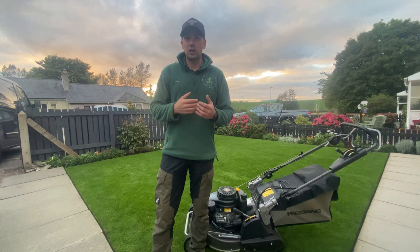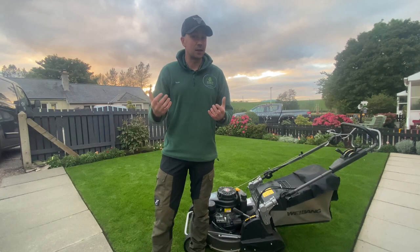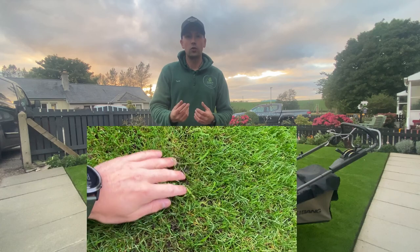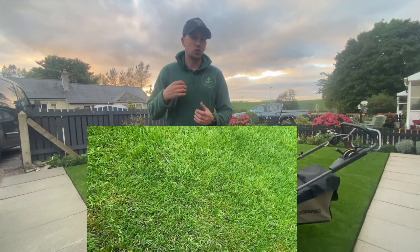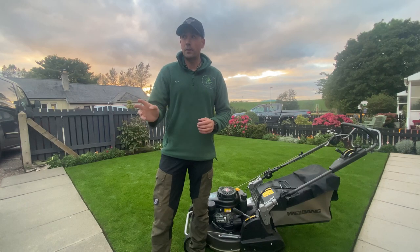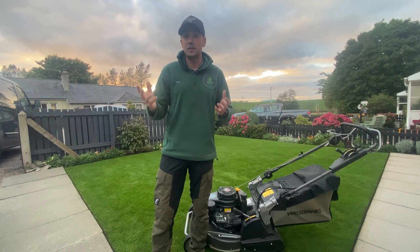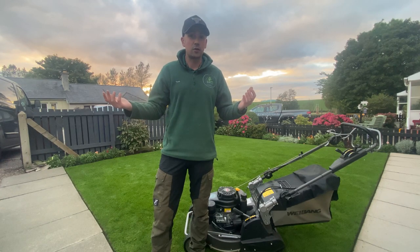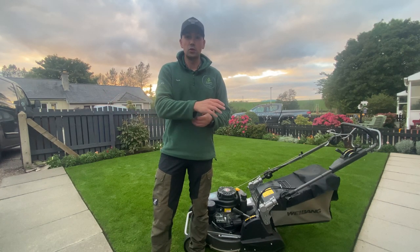Cutting later allows you to do a drier, cleaner cut. Another thing to look out for at this time of year is worm casts. Just make sure that if you can find them, you knock them down — wipe them, blow them off with a blower, whatever you need to do — to stop them ruining the overall aesthetic of the garden by just having mud rubbed in everywhere.